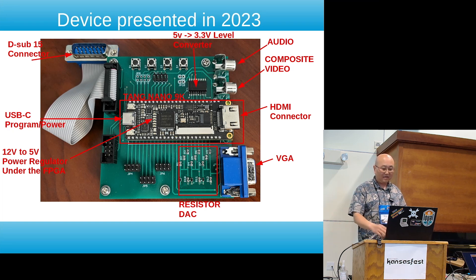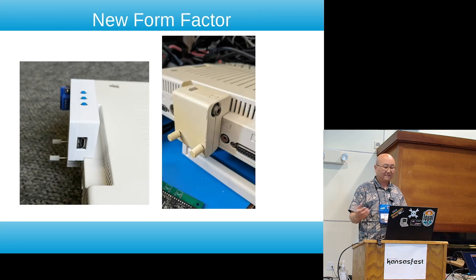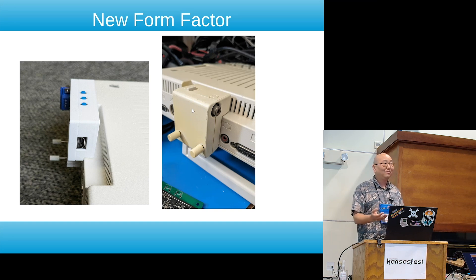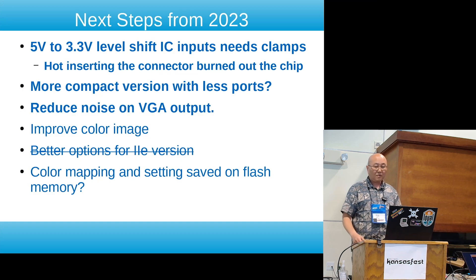The inspiration for this form factor was that Apple used to have this RF modulator that would just slap into the back, so I thought that looked really cool and tried to make something like that. That's where this came from. When I left last year I had a list of things I wanted to do for the next step.